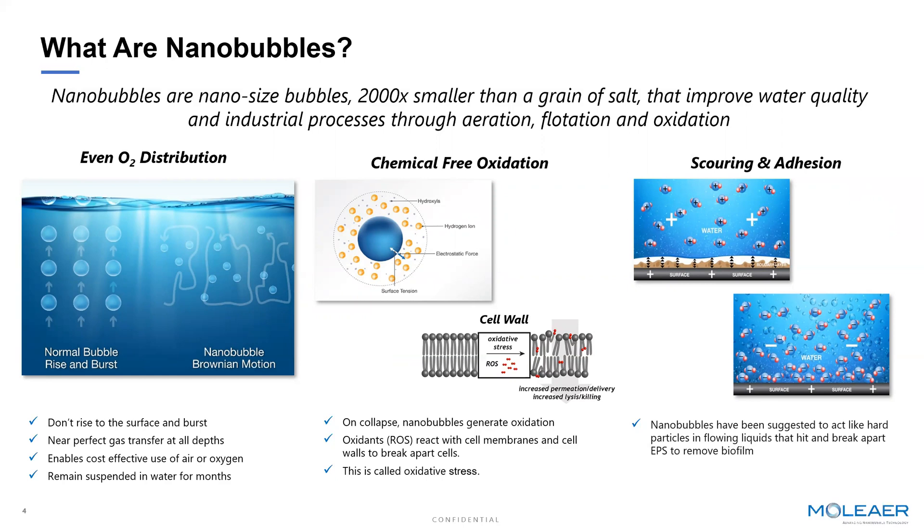Additionally, think of the bubble like a hard surface or a hard pellet — obviously tiny in size. As it moves through the irrigation system, it actually has a scouring effect. That scouring is going to break apart the biofilm structures that you'll find on surfaces, particularly in irrigation pipes and drip lines, helping keep the surface clean and maintain the integrity of the system.